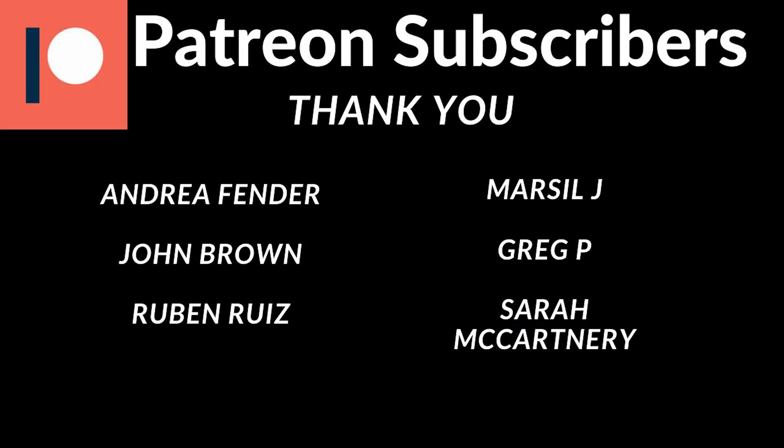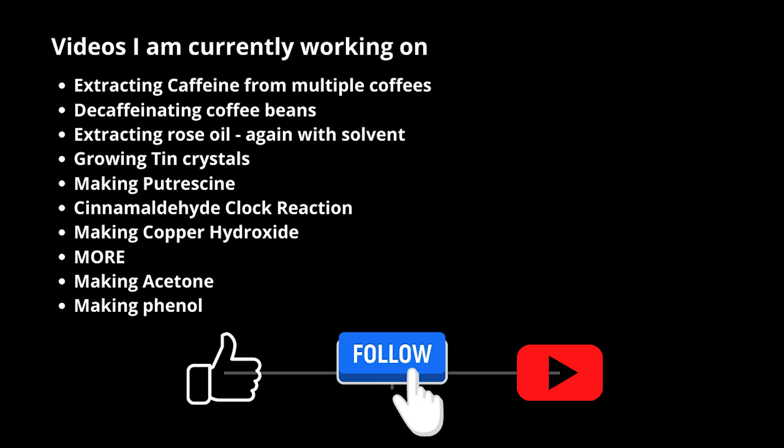All of these videos, including this one, are supported by my Patreons. They're an awesome group of people that help support my videos, get their names at the end of all my videos, and also get to see my videos a day early. Finally, we can see all of the videos I'm currently working on here. Until next time, have a great rest of your day.